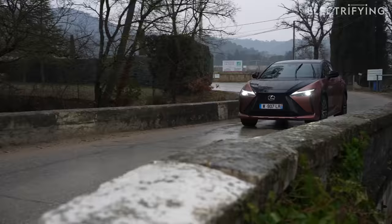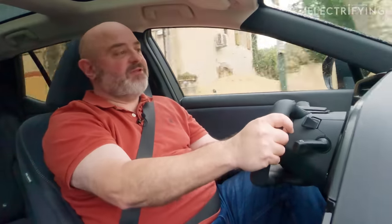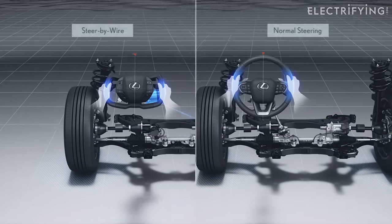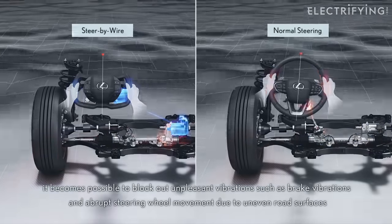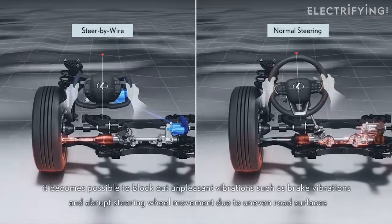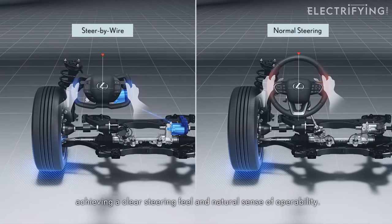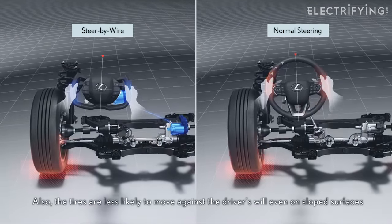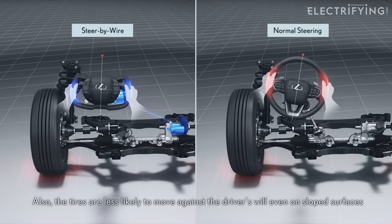I'm driving down this urban road and there's potholes and manhole covers and speed bumps, and none of it is making it through to the wheel. I know there's things going on and I don't feel that I'm disconnected from the car — it's just a lot nicer. There are no shocks through my hands. It's very clever. One of the interesting parts of this technology is that there is still feel through the steering. You can tell when there's a change of road surface or you go over a cat's eye. It will also go light if you start to slip, just like with a conventional steering system. But all of that feedback is artificial — it's sensed by monitors down at the wheels and then recreated by the module attached to the yoke. A bit like a computer game, really.